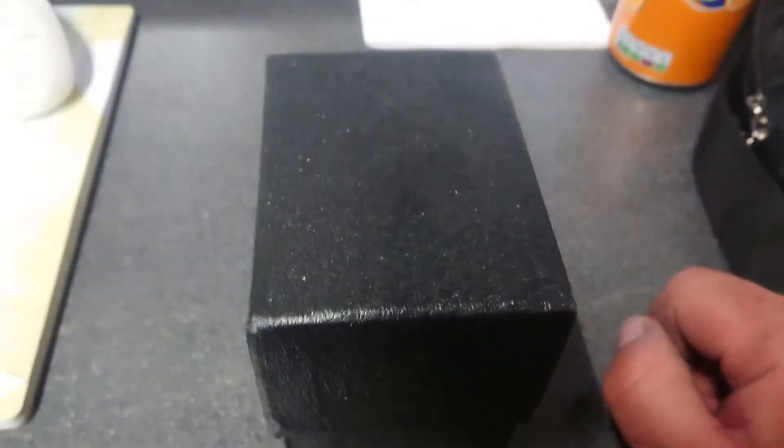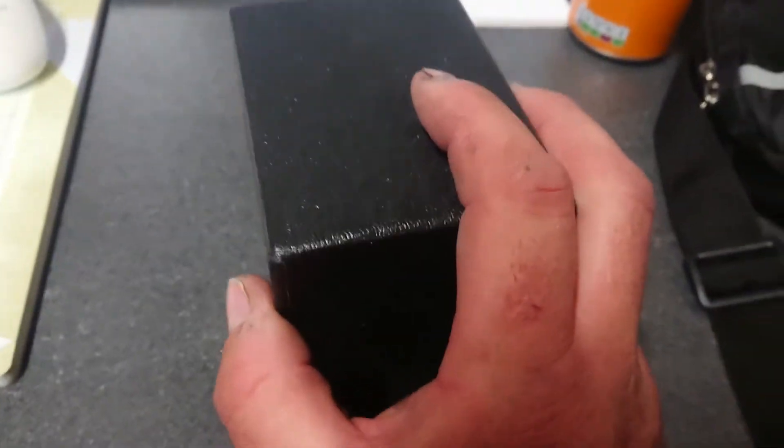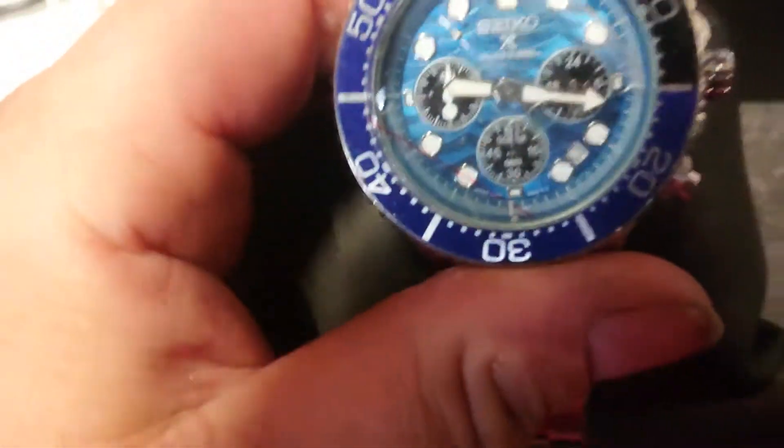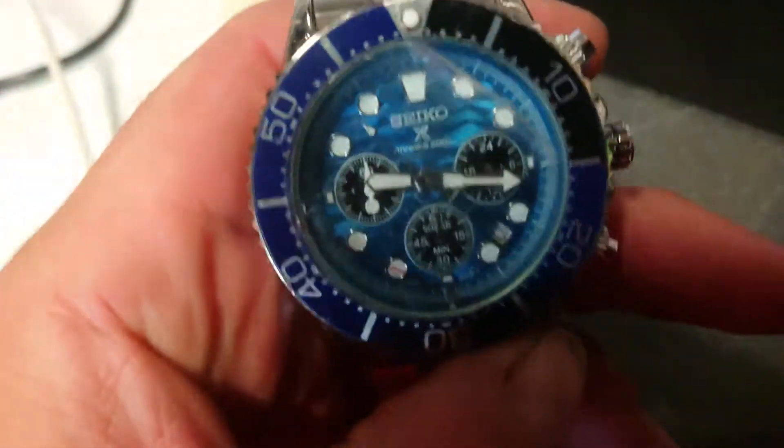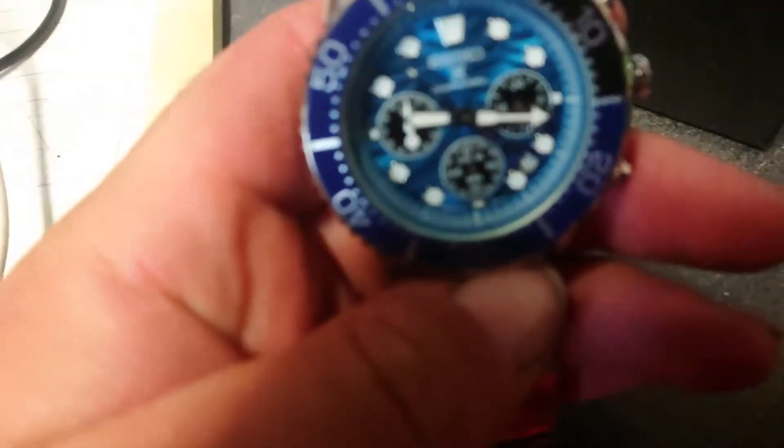Hello and welcome back to Rich Views. Today I've got a new watch from wish.com, supposedly an original but I'm not 100% sure. It's the Seiko - let's have a look at it outside the box. Obviously it's not the best box, which is what makes me wonder if it is a real one. The blue dial looks nice and does look like waves, like on the original ones, but I don't think it's the right color.